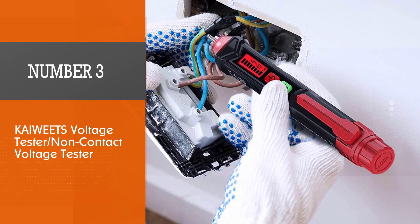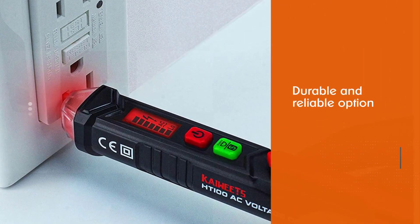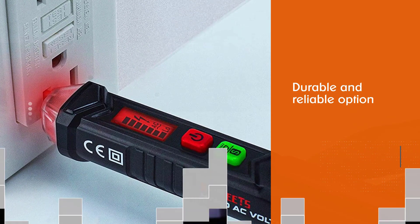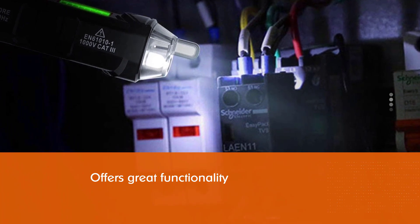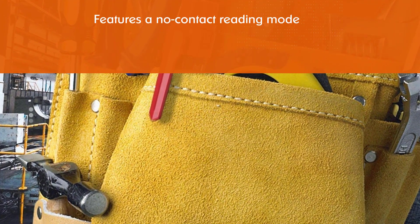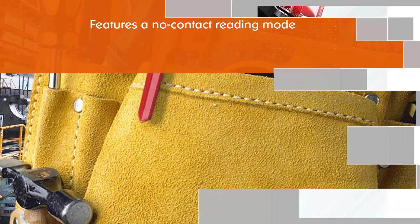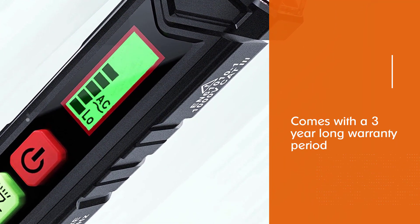Number three: the Kiwitz HT-100 voltage tester. It is the most durable and reliable option in this list, and also offers great functionality thanks to its excellent voltage range of 12 volts to 1000 volt AC. Similar to many other voltage testers, this one also features a no-contact reading mode. It is backed by CAT3 1000V and CAT4 600V safety ratings, and you also get handy features like a flashlight, LED indicator, and automatic power toggle.